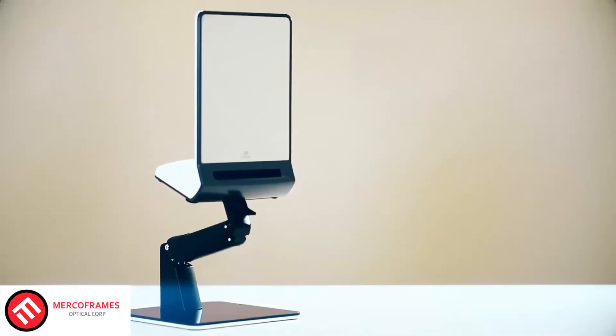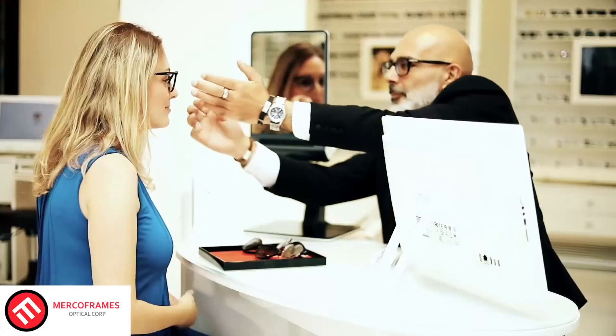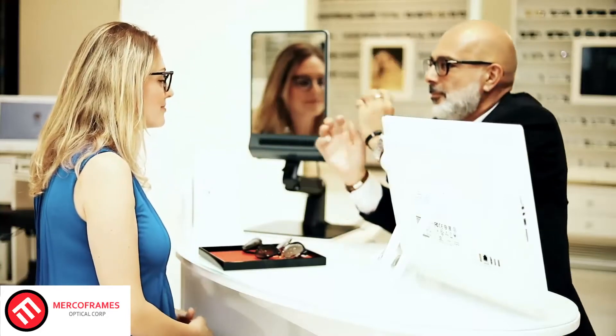An adjustable arm lets you position the mirror accurately in front of your client, allowing your client to sit comfortably with a natural head position. Your client looks in the mirror wearing their glasses, with no jigs on.